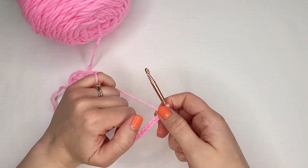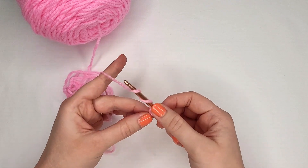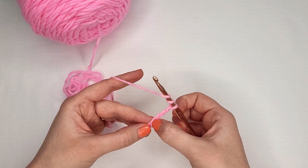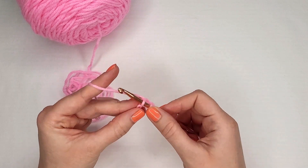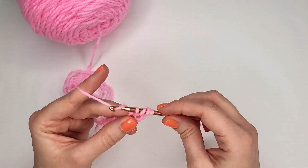To do the triple crochet, you're going to start by yarning over your hook two times — one, two. Now we're going to work in the fourth chain from the hook: one, two, three, four — this one right here. We're going to insert our hook, grab the yarn and pull through. You have four loops on your hook.